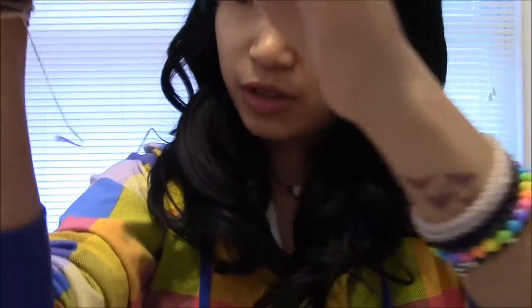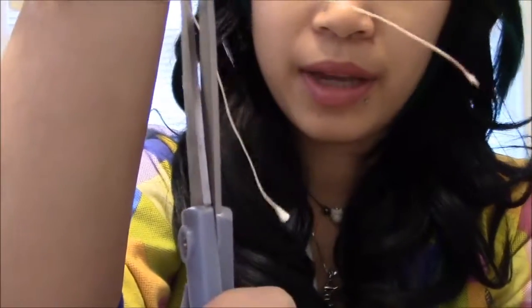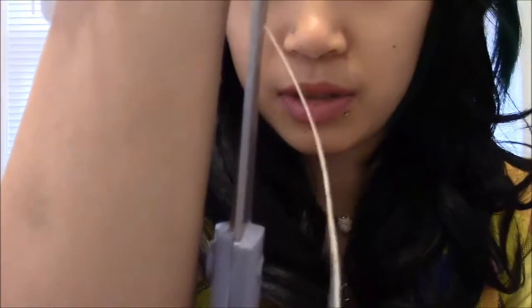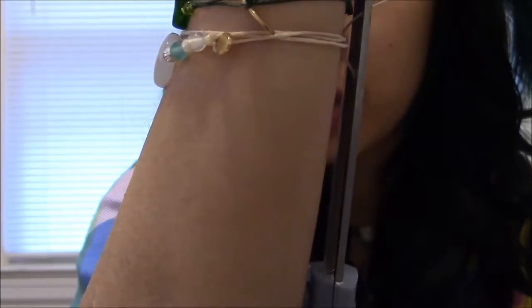Now you're going to straighten out the knot, take your scissors, and cut the cord — not at the knot but a little bit before it. Leave about a quarter of an inch or a little shorter. Please don't cut yourself because that would be stupid.